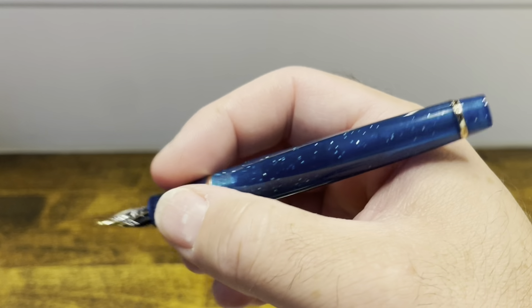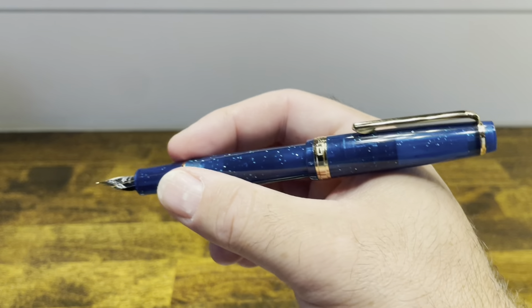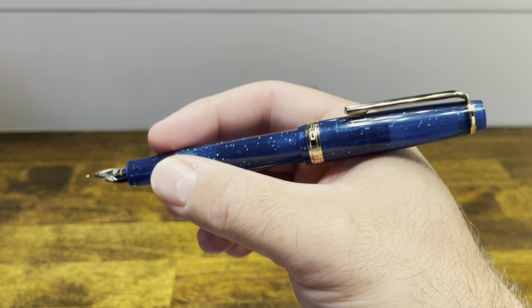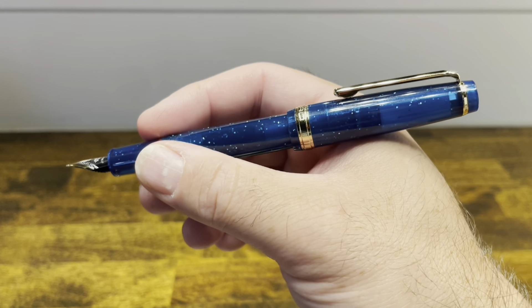It's good for quick note-taking, but not for long writing sessions without the cap posted. The cap does post deeply and securely, and the pen maintains a very good balance — the cap adds some heft to it, which makes it a great pen for long writing sessions when posted.